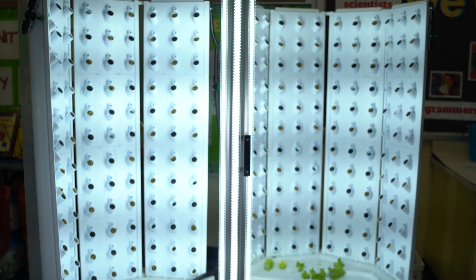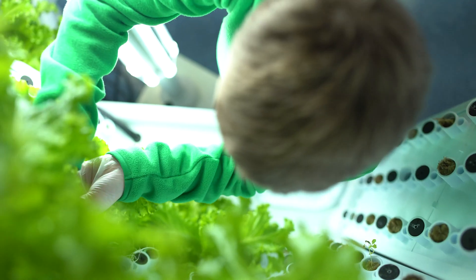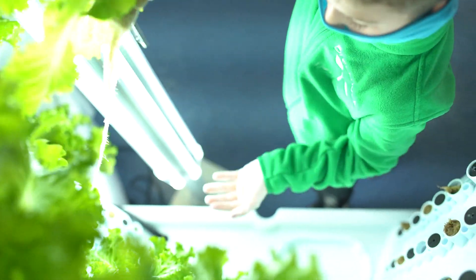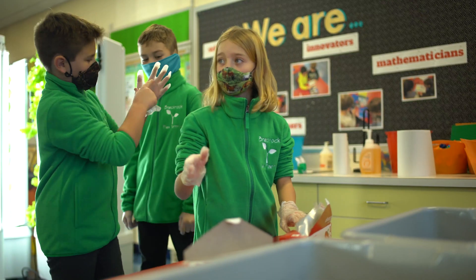When I first saw it, I thought: why are there so many holes in the flex farm? And how are the roots supposed to get the water and everything? How is this supposed to work without soil?